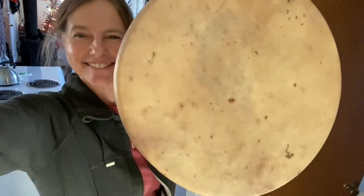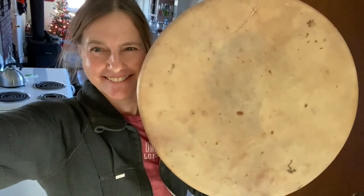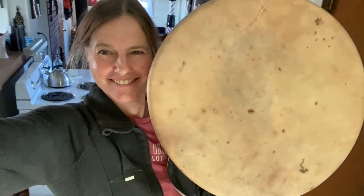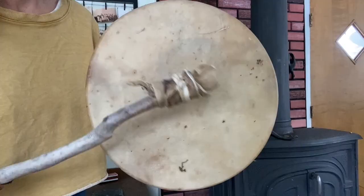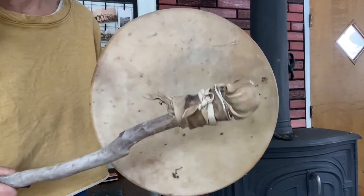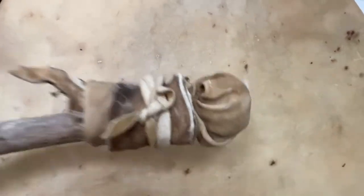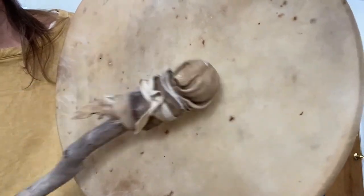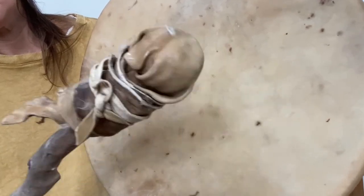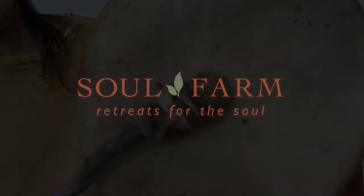The drum has had about a month and a half to cure now, and the sound has become deep and rich. There is a little bit of a rattle between the frame and the hide that I'd like to work on, but otherwise I'm really happy with the drum. Would I do this process again — would I process my own hide to make a drum? I don't know; it was a lot of work. All I can say is this: I'm happy I did it. I'm happy with my drum. It has a lot of meaning for me, and I hope to use it for ceremony here at Soul Farm.